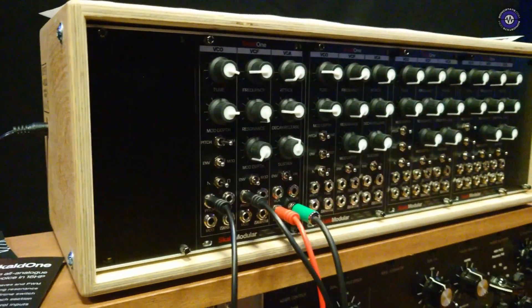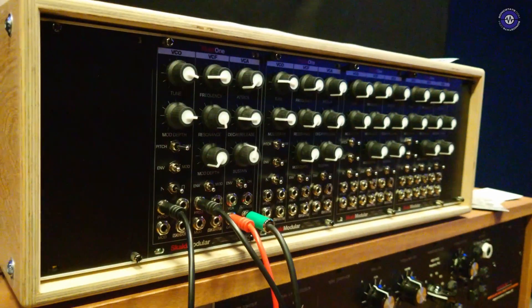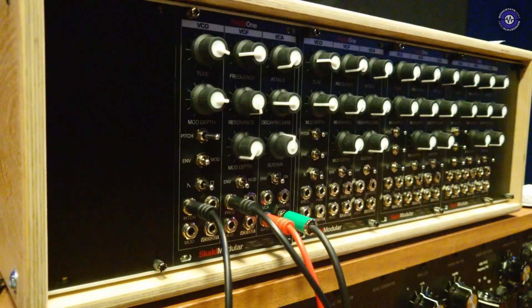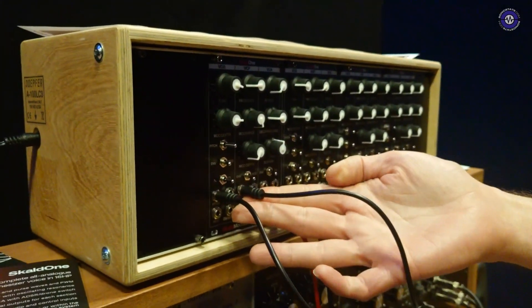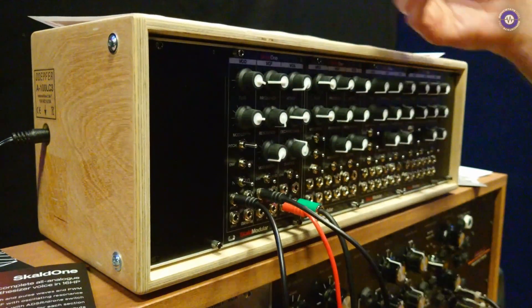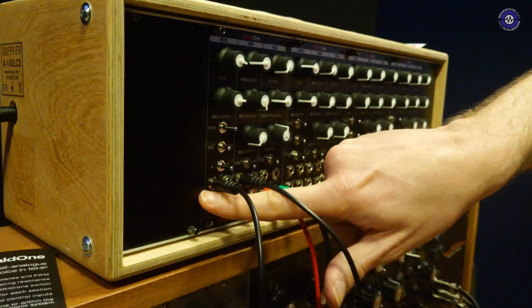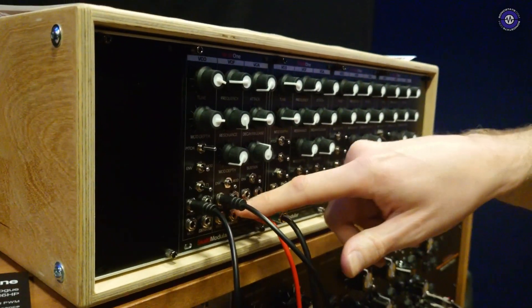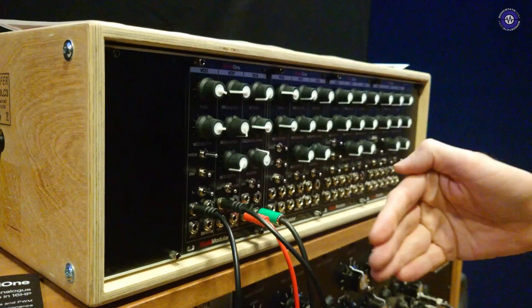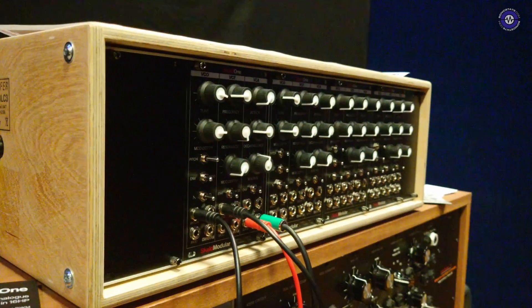And you can turn the oscillator off and just have a filter. So is the filter receiving the same sequence at the moment? Yeah, I've just multed the pitch CV to the pitch and the filter cutoff. So when it's set up as a polysynth, all the controls for modulation will be bussed. But when it's a single monophonic voice like this, you just have to mult things in. Brilliant.